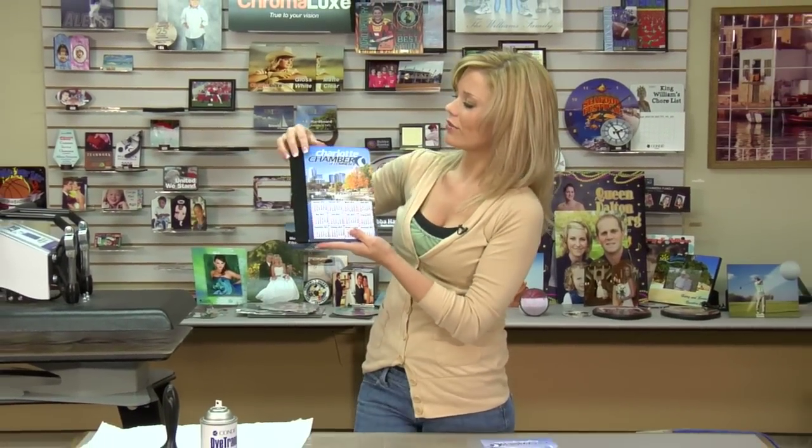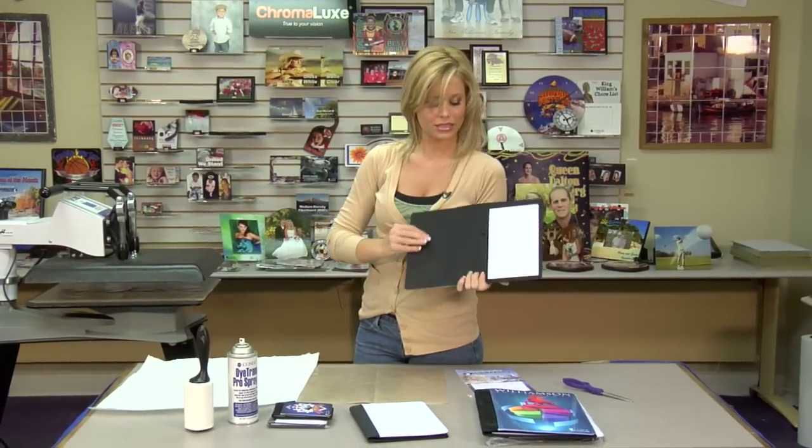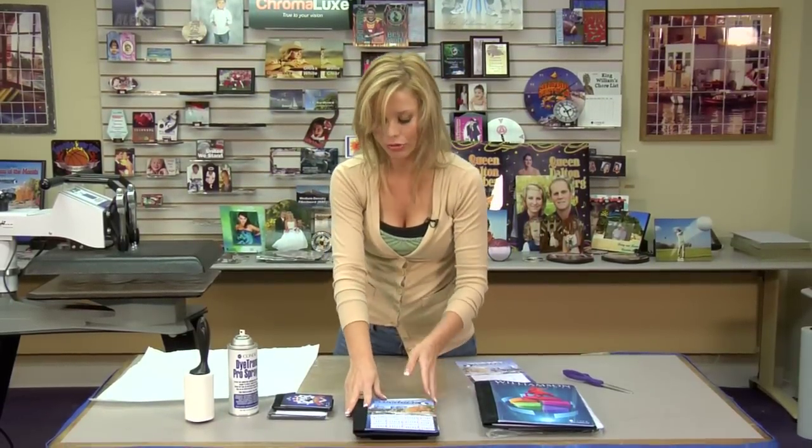Hi, I'm Brittany with Condie Systems, and today I'm going to be introducing you to our new line of notebooks. These have a very nice cover on the front, and you can have a pocket on the side. It's a spot for your pen. These are a very easy press, and they make a great high-end looking product.